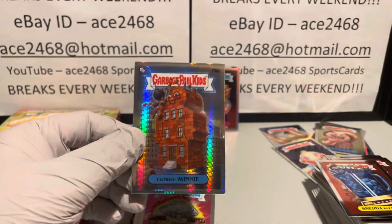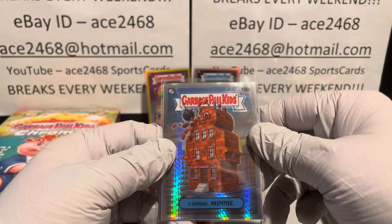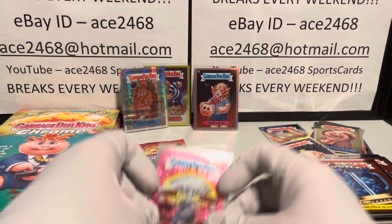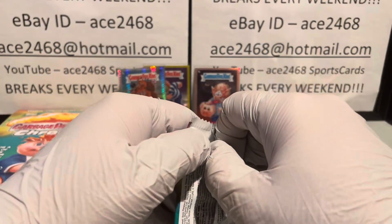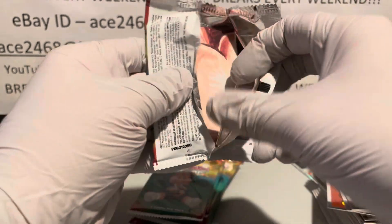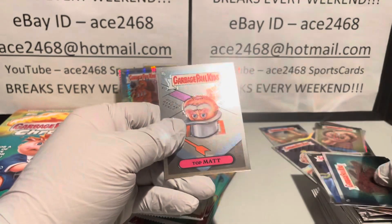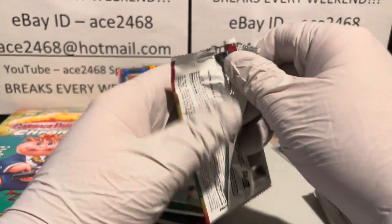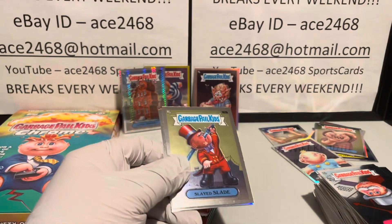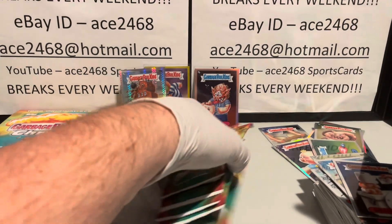Just getting all kinds of hits now. Third hit of the box is a nice Prism Condo Mini — this should be numbered out of 199. And it is 105 out of 199. Beautiful. Three hits and still have some more packs to go. We have five refractors now, so we should be getting three more. I'm just fresh off of a four-hit box, and now a three-hit box with a beautiful rose gold. There's refractor number six — should be getting two more refractors, plenty of packs to do it in.